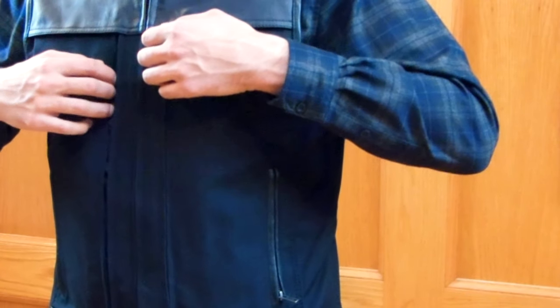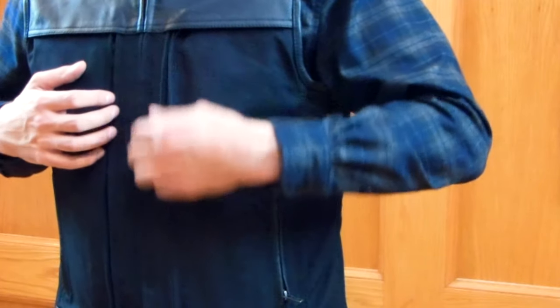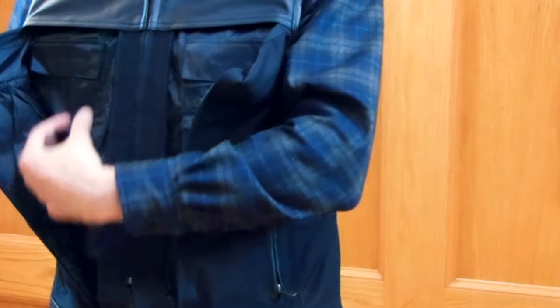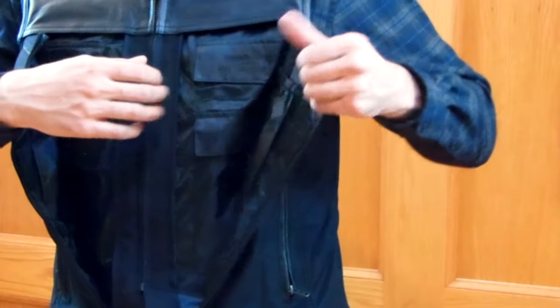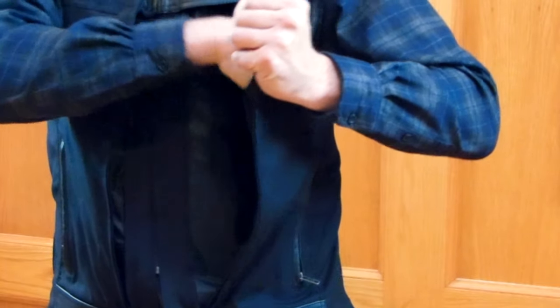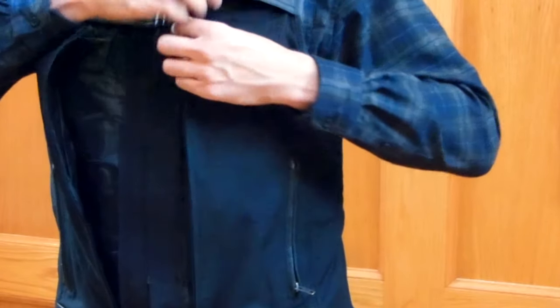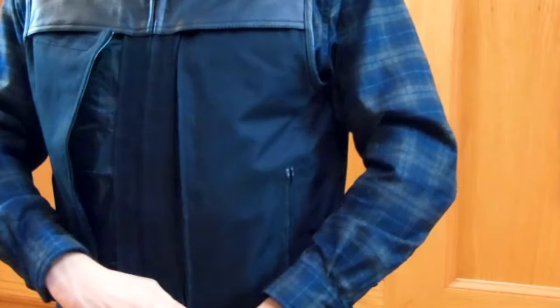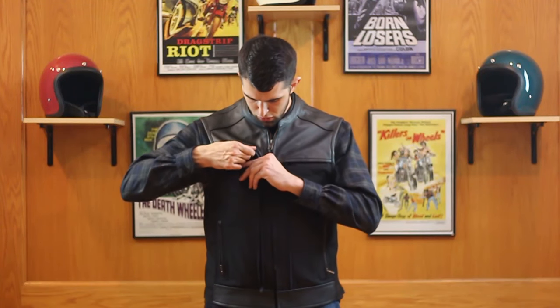The reason why they call this the Hideout vest is because you have two zippers on either side of the vest — it zips all the way down, and then the vest Velcros apart. Inside the vest, you have hidden pockets all the way down on either side. Some of them Velcro open, some of them just elastic open. You can hide all kinds of stuff inside of this vest. Velcro it closed, zip it up. It's a pretty awesome system.